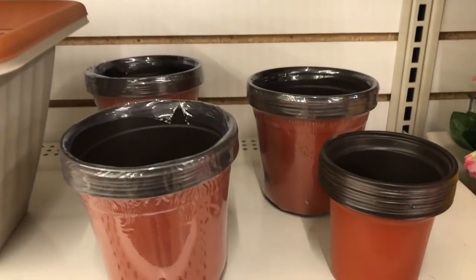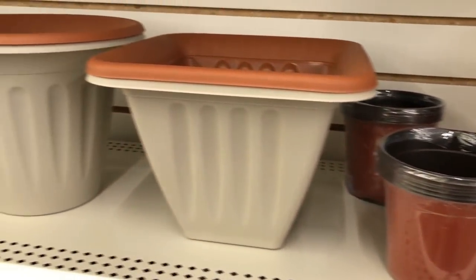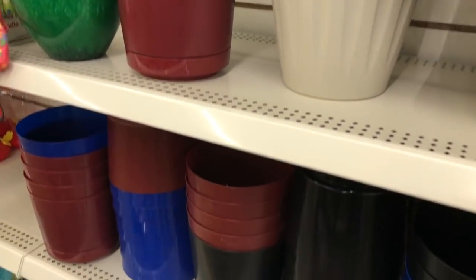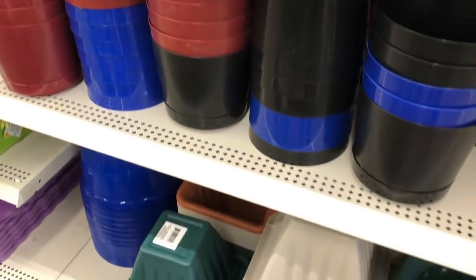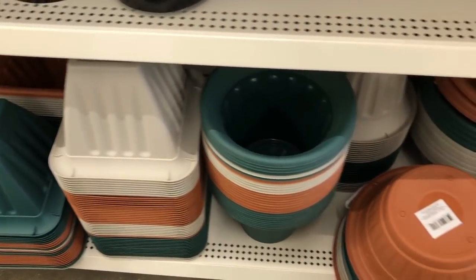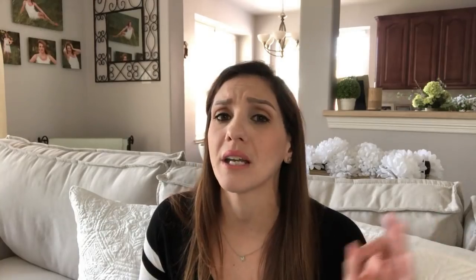Coming in at number 10 is clay pots. I've only recently started getting into these and I think they're perfect for any kind of farmhouse decor. They come in different sizes, shapes, and colors, which is fine because even if you don't like the color you can easily spray paint almost anything. You can just grab some paint and whitewash it and it will look stunning for farmhouse or painted any color you choose.